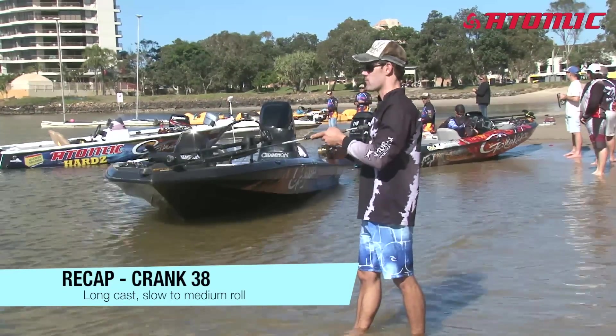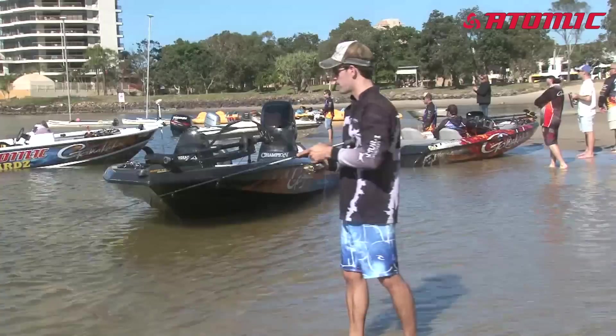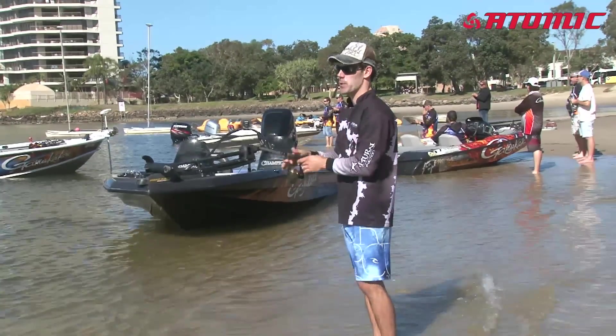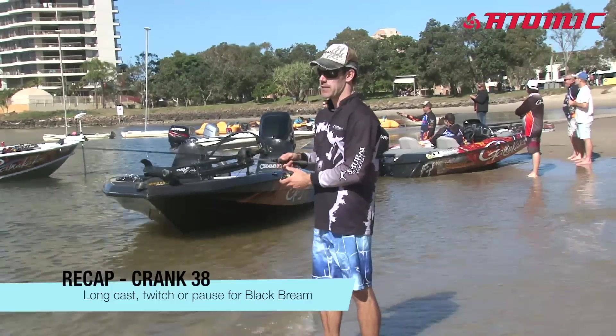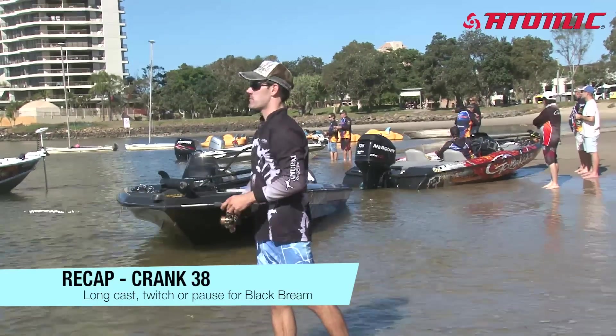If you do get a hit, just keep rolling and usually the brim will follow it and come back for it. I also like to mix it up a little bit when I'm fishing down south for black brim — putting a little bit of a twitch and pause in it. That seems to be key when you're going for black brim; they really like a bit of variation in the retrieve.